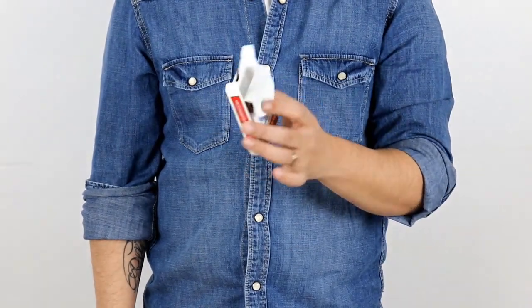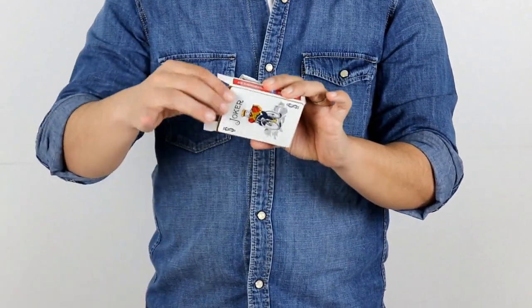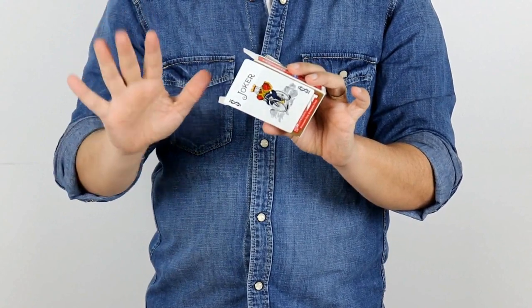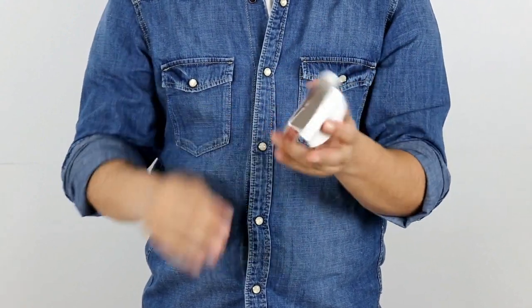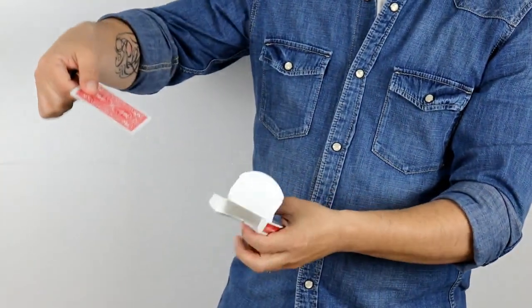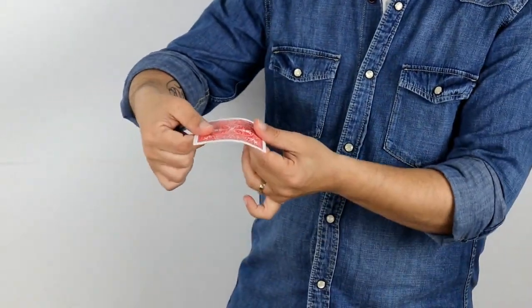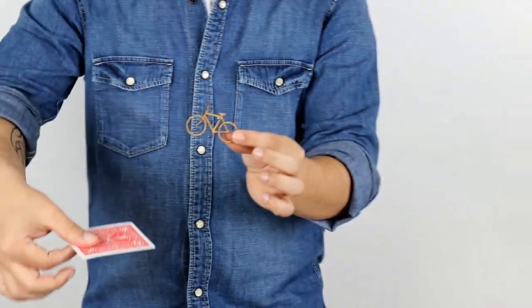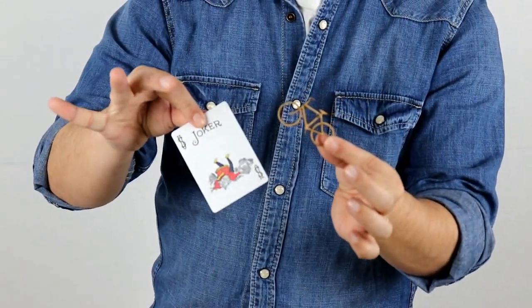This effect is very easy to perform and can be done anytime, anywhere. Just add the gimmick to your normal card case and you will be ready to perform this anytime. Handling is super easy and the reset is instant. Have it always with you — it takes up very little extra space in your pockets.